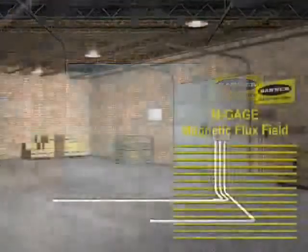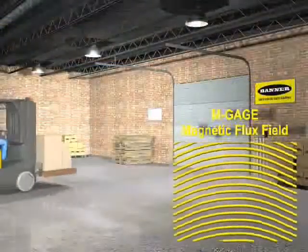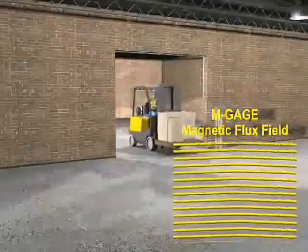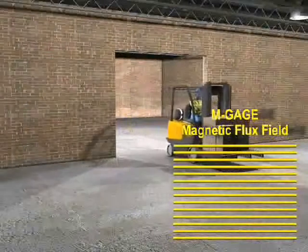Another application for M-Gauge is door triggering in a warehouse for forklifts. Multiple M-Gauges can be mounted in the floor. When an M-Gauge senses a forklift, automatic doors can be triggered to open.